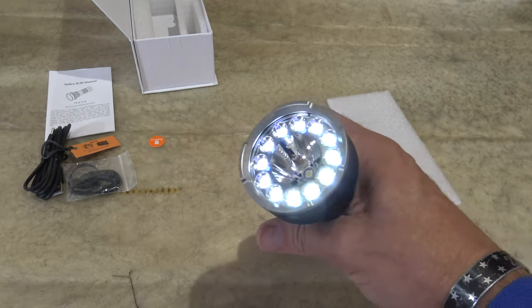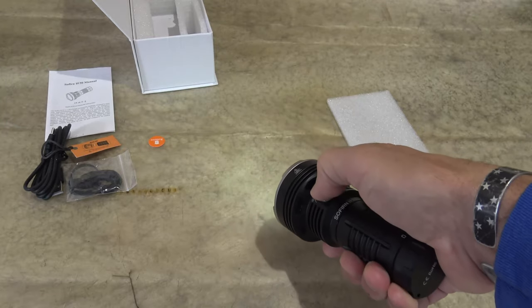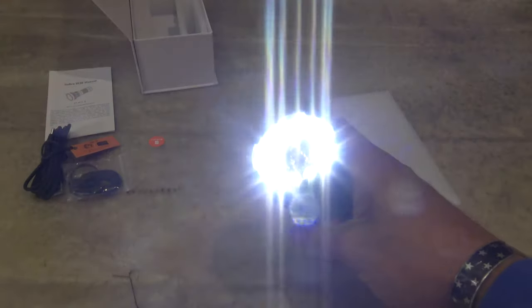Now if we want to quickly access turbo, it's easy. We're just going to double press here and we'll go straight up to the highest of the spectrum — 12,000 lumens.